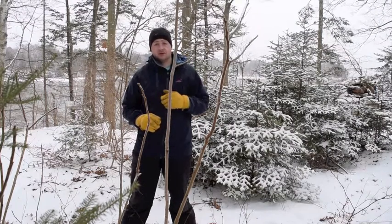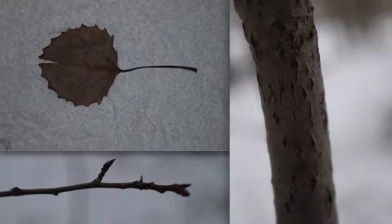Here are a couple photos to see what we're looking at. You want to look at the bark of the trunk of the tree, you want to look at the bud structure, and you want to look at the shape and look of the leaf.